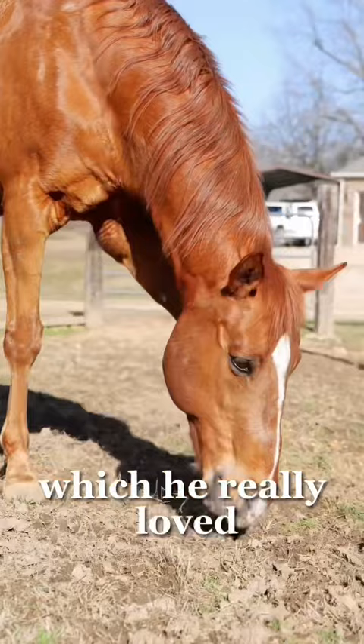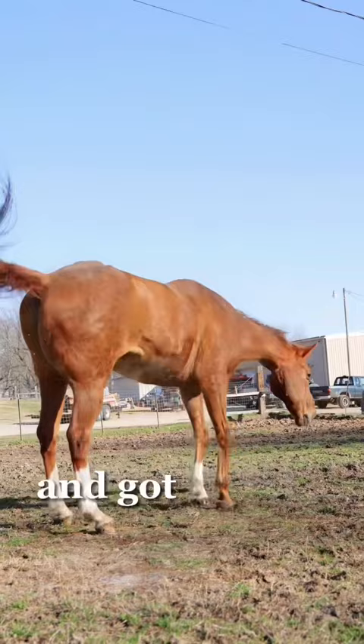He rolled and rolled, then grazed for a while and got himself a drink. So he had a really good time out. Now we're going to try and give Chester a bath.